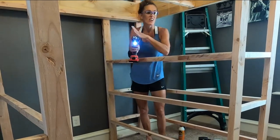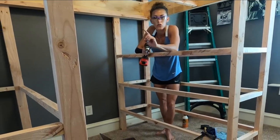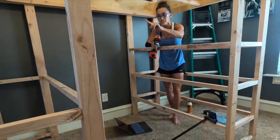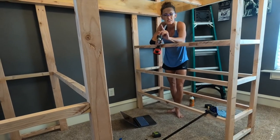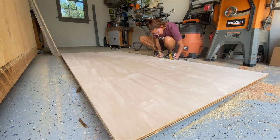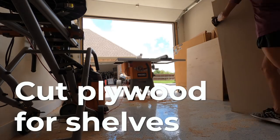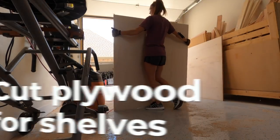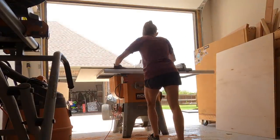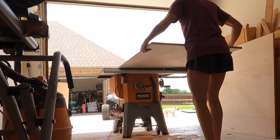All the cross supports are done and all attached. So I'm going to measure and cut my plywood for all the shelves and the desk, and then I just have the ladder and the slats and I'm done. I waited to rip my plywood until I had the trim pieces in so I could get an exact fit for each plywood sheet — it helps to take note of this when you're taking measurements.